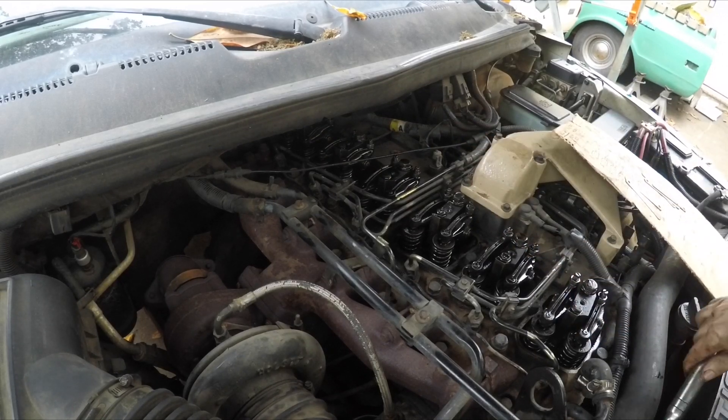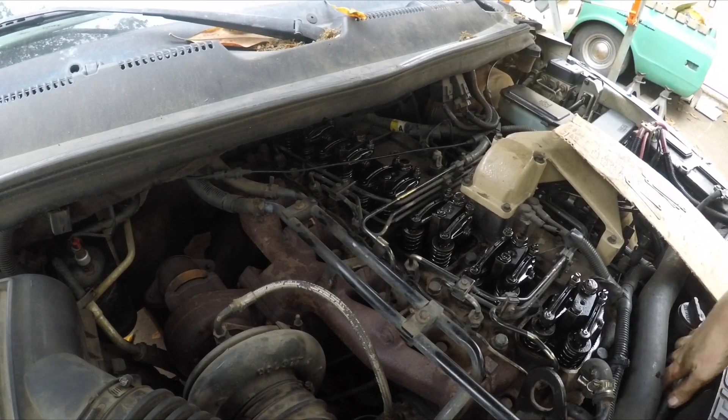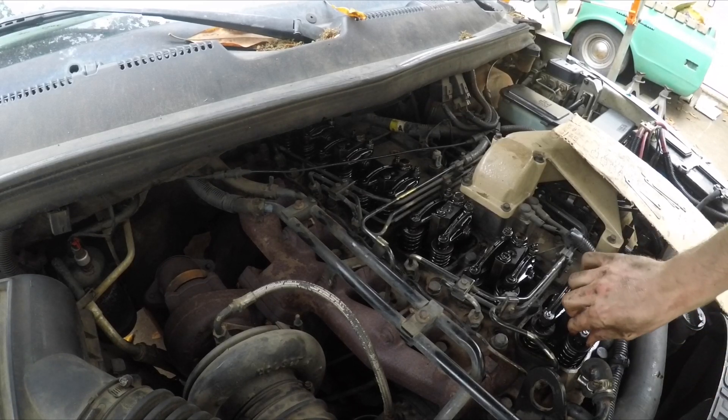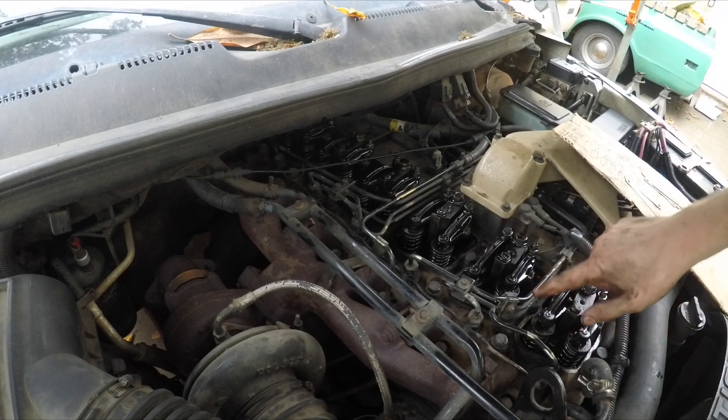Next, cylinder 1 — so we watch its companion cylinder 6. Cylinder 6 intake is going down. Exhaust just touching — cylinder 1 is loose again. Lash the valves: 10 thou intake, 20 thou exhaust.